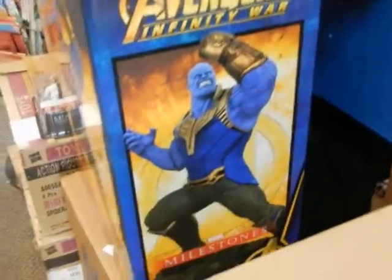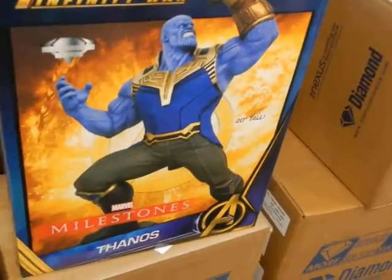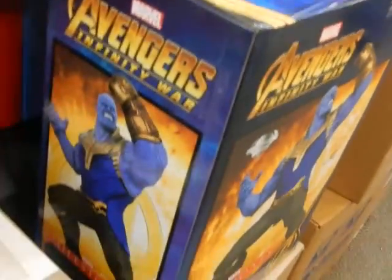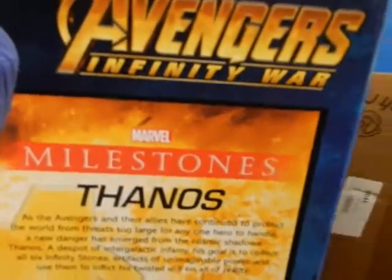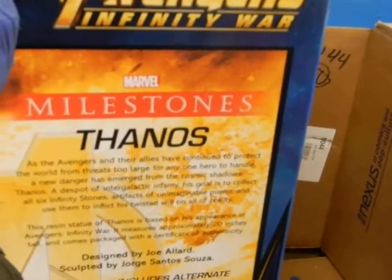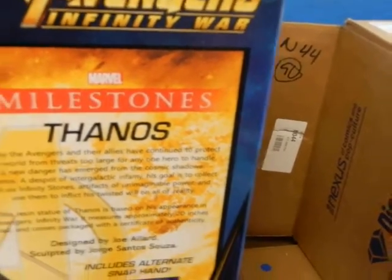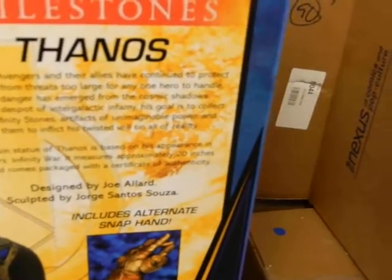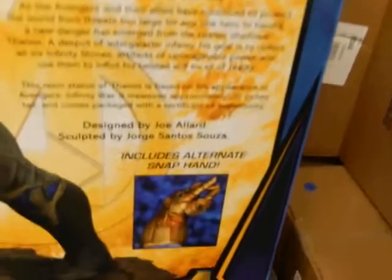Thanos — not the Thanos that we know though. It's life-beater Thanos. 20 inches tall. Designed by Joe Aldridge, sculpted by George Santos — or was it Souza? It looks like there are two different gauntlets that you can put on him. You have an interchangeable alternative snap hand.